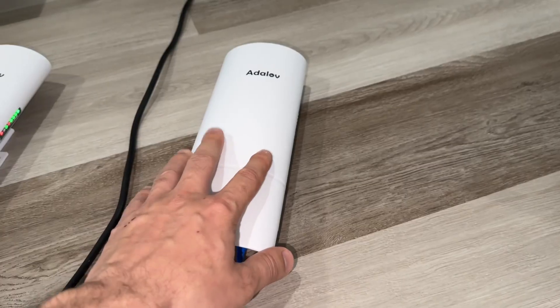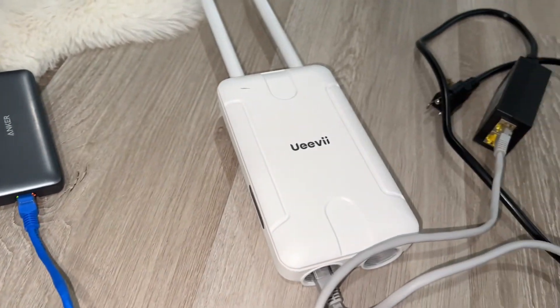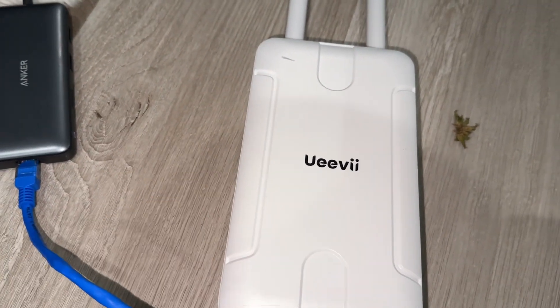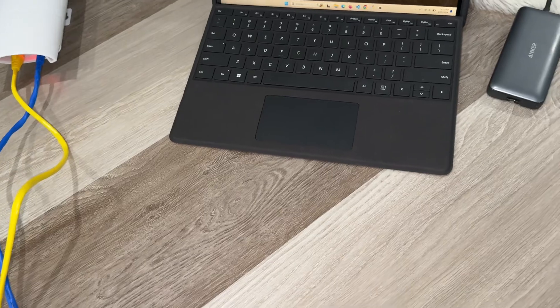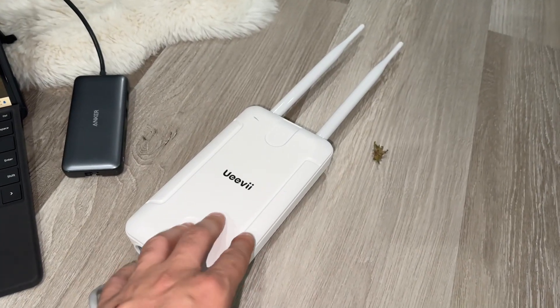Right now, you cannot use this as a Wi-Fi router directly. Basically, you're going to need a router, or you can use an extender. You're going to use this as a Wi-Fi router outside — you'll need an extender. Go ahead and plug it in. We have the extender. I'll go ahead and put it over here. This extender is actively working right now — you can use your Wi-Fi with this.